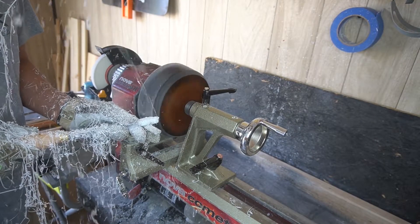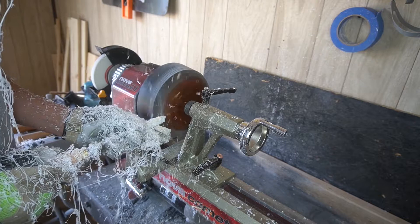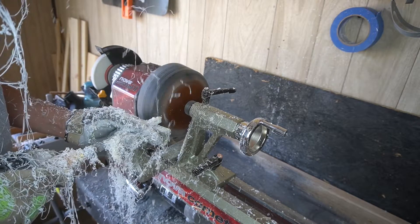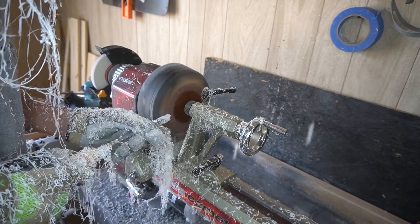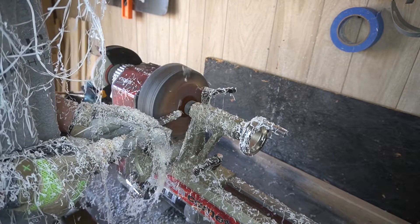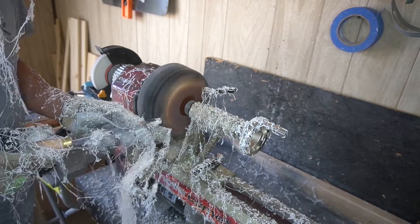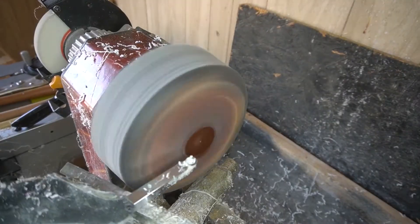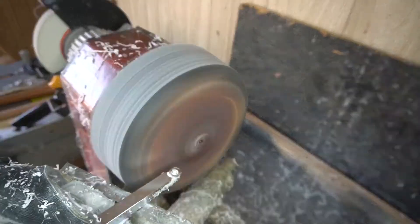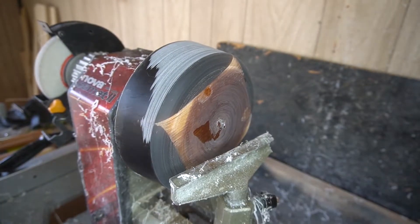Had an initial problem with the faceplate — you won't really be able to see it in the project — but I had to hurry up and make a mortise for this thing, because I put the faceplate on and where I chipped off that initial tannin, I didn't have a really good attachment point, and it was giving me some issues while it was wobbling on the lathe. The faceplate wasn't absolutely secure, which was unfortunate. Once I got that back piece done, I was really in a rush to turn this down as quickly as possible, because my biggest fear was it was going to detach from the faceplate and fly off the lathe.